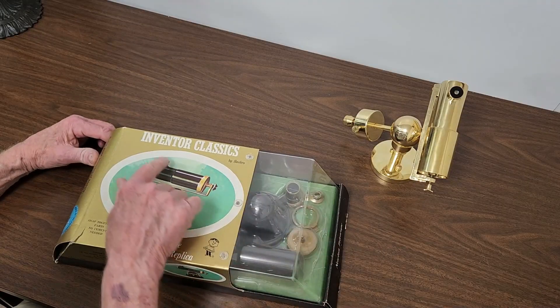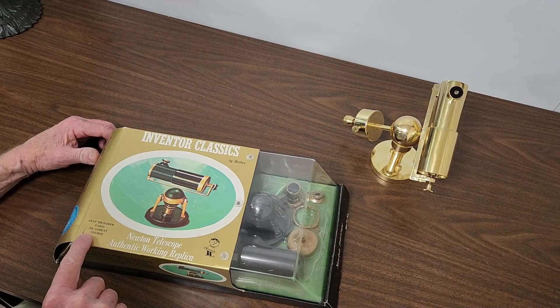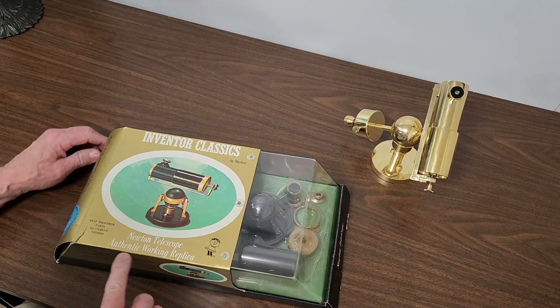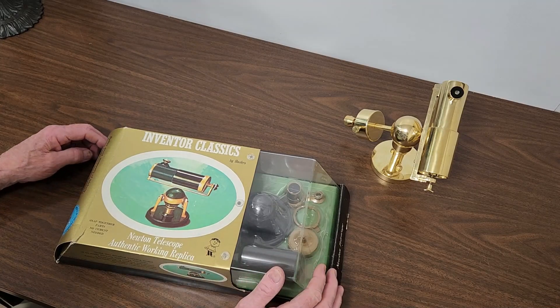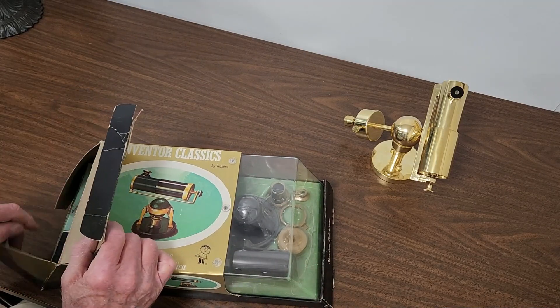Here we have it — Inventor Classics by Hasbro. Snapped together parts, no cement needed. Newton Telescope, authentic working replica. Let's take a look at what we have inside the box.